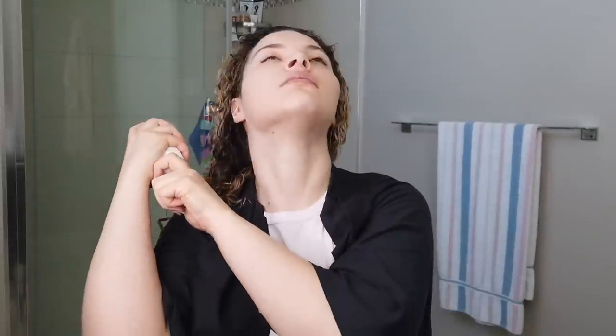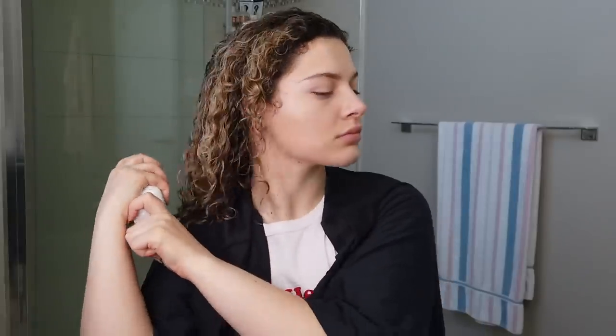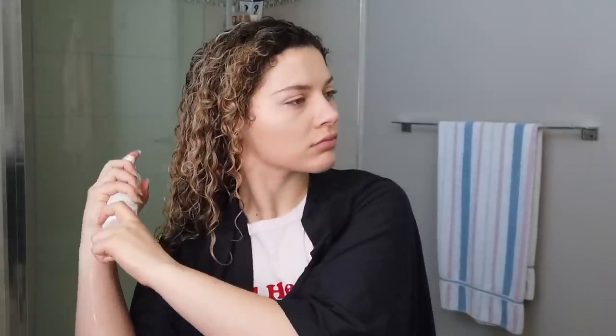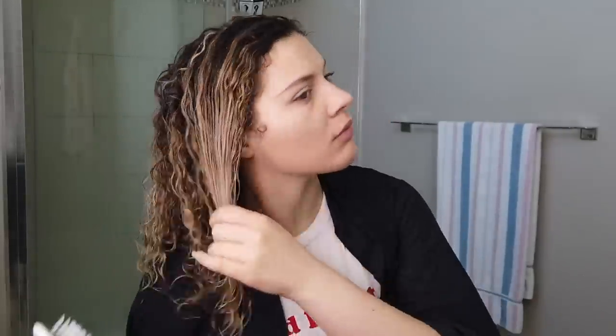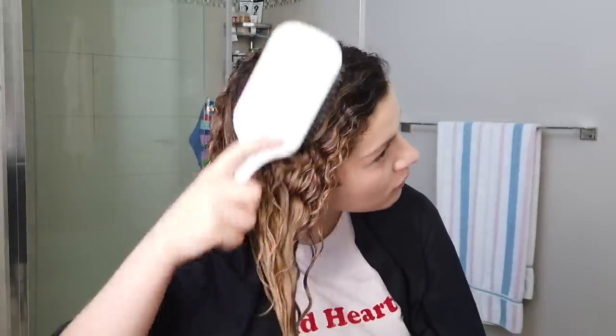The Farewell Frizz Milk Leave-In Conditioning Spray contains a blend of rosehip, argan, and coconut oils to effectively tame frizz, combat dryness, and maintain soft, shiny hair with a lightweight finish. It is also ideal for helping detangle wet hair. Something like this — a spray leave-in conditioner — is especially good if you have fine hair. Next up, it's time to style, so I'm going to section my hair while it is still nice and wet.